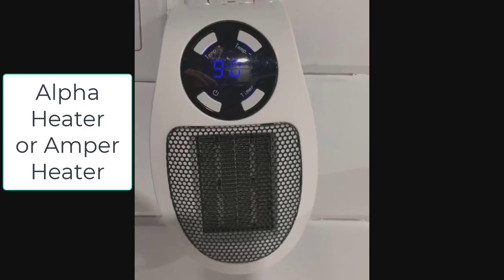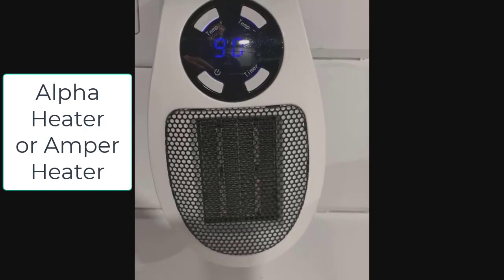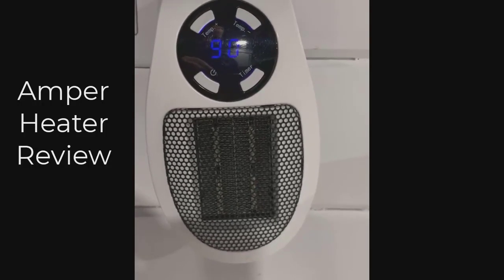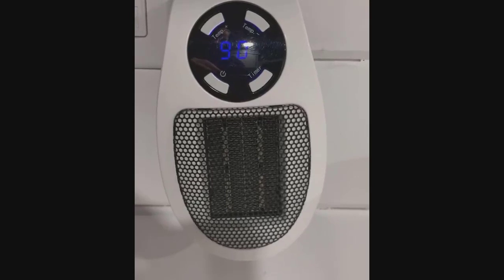This video is about the Alpha Heater review, also known as the Amper Heater. These are actually two different companies selling the same product — they rebranded it two or three different names, and they're all junk.